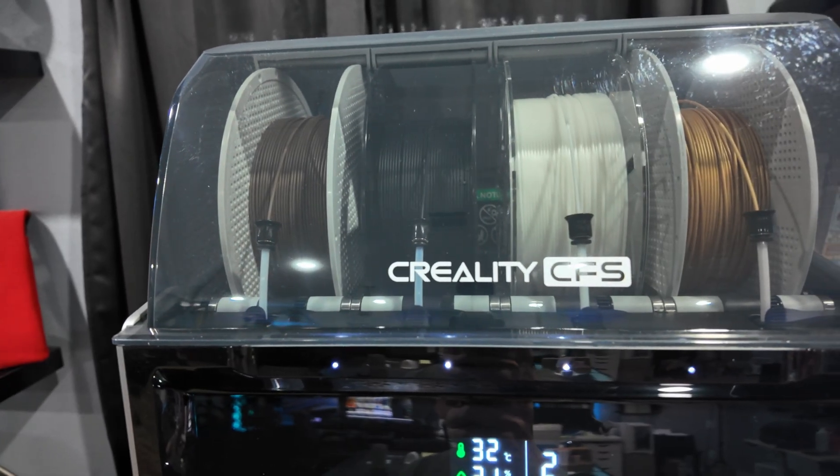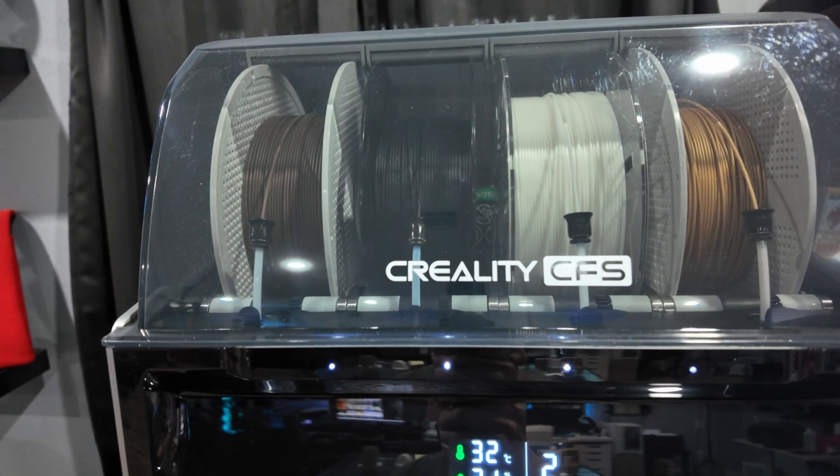Now I'm not saying there are not going to be flaws — we'll get into that. But it's been wonderful for the last couple of months that I've had this printer. Another great feature is having the ability to print with up to 16 colors. The CFS — Creality Filament System — has four slots that automatically change colors per the desired print, and if you want more you can purchase another CFS box that holds up to four spools of filament and daisy chain them.